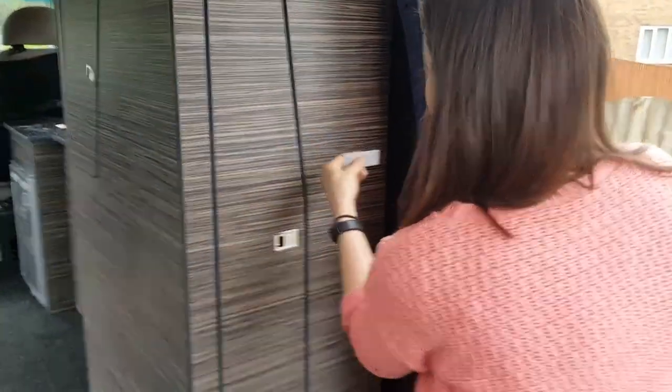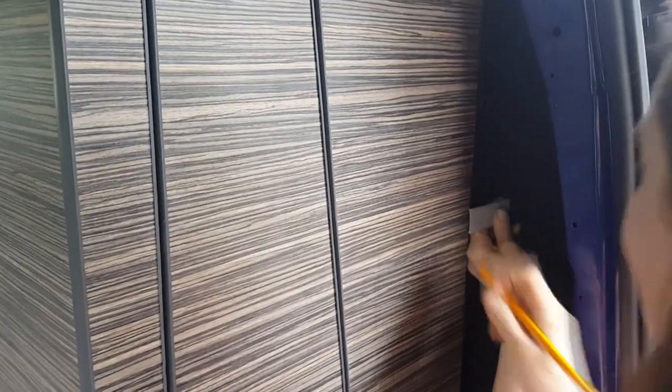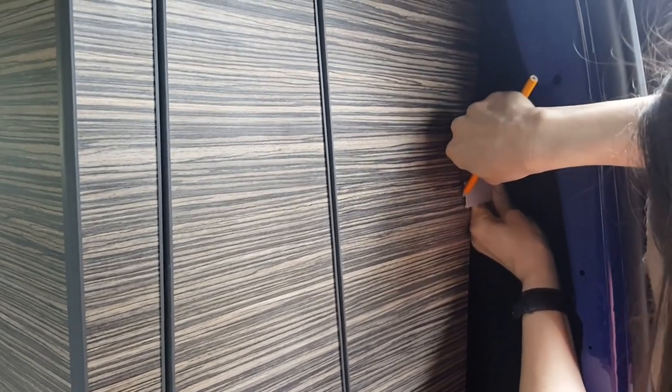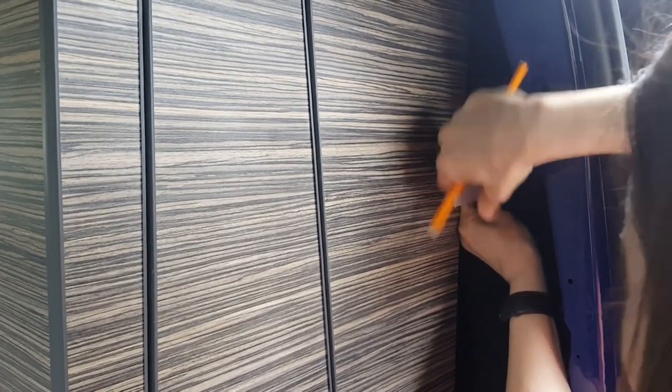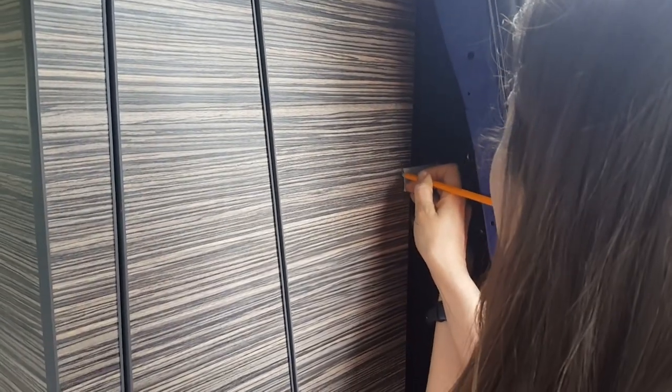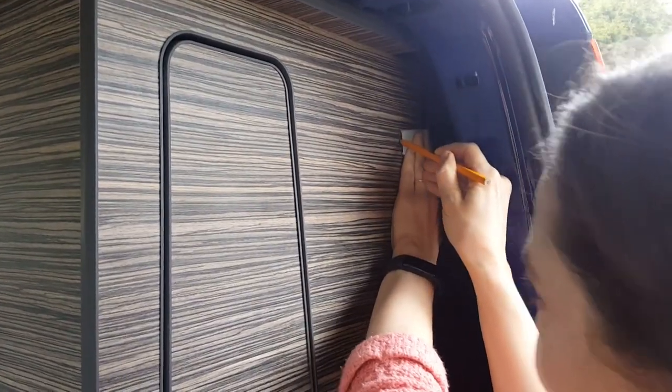And to make sure we scribed it into the van accurately, we took it to my dad's house — who's a carpenter — just so he could direct us. We measured a piece of plastic, or you could use some wood, and cut it to the size of the widest gap towards the bottom, and held it against the inside of the van but flat against the wardrobe, and used a pencil to draw a line where we needed to cut it. You could use a compass as Majestic Campers advised, but we didn't have one, so this is an alternative.